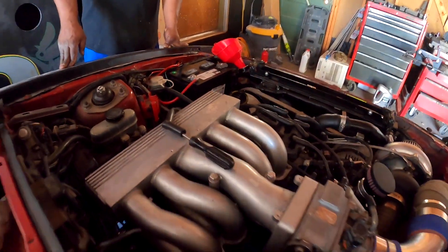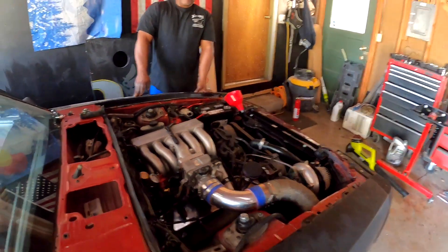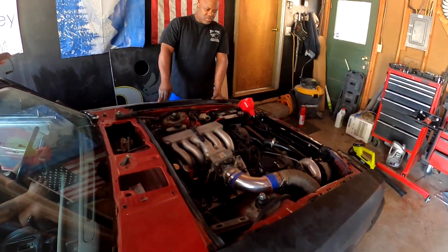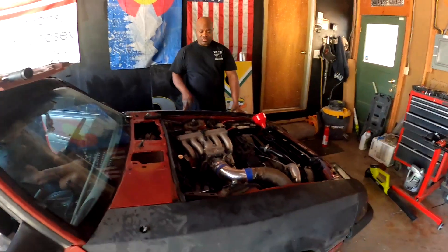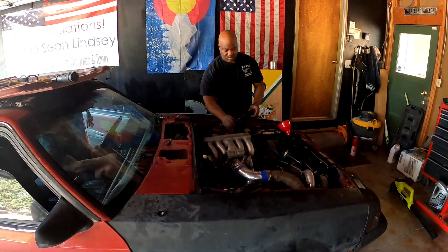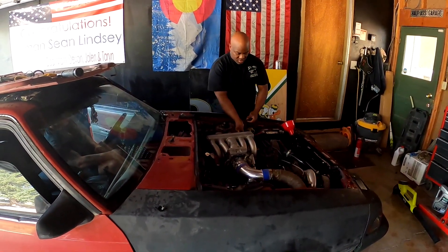Yeah, it's arcing right up the front of the boot, pretty strong — about as strong as a distributor coil. The only thing you can do is put the plug wire back on there and try it again.